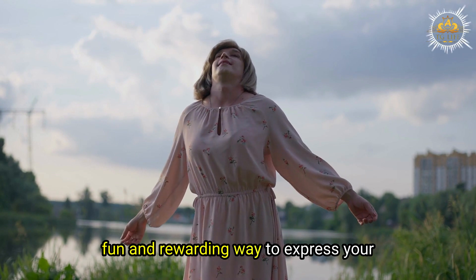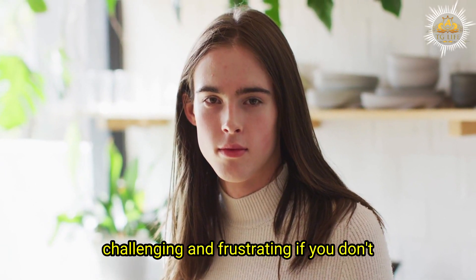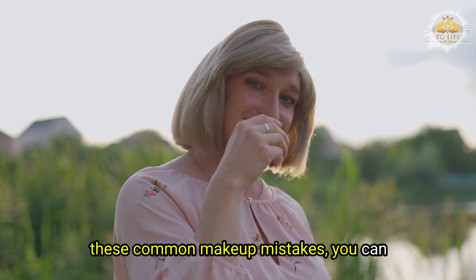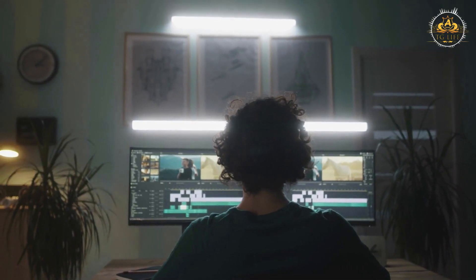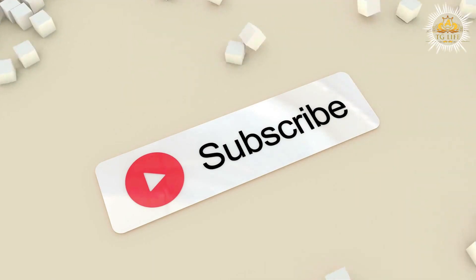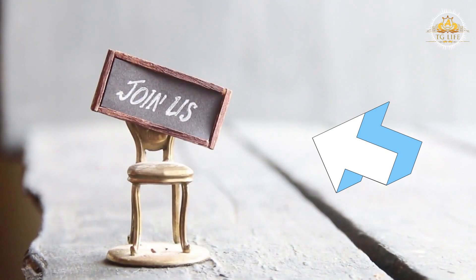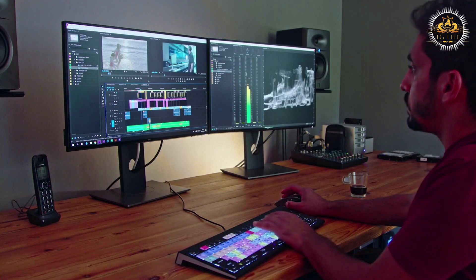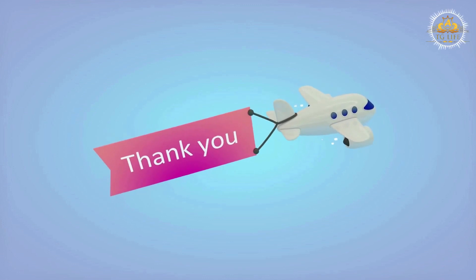Makeup can be a fun and rewarding way to express your femininity and transform your appearance. However, it can also be challenging and frustrating if you don't know what you are doing. By avoiding these common makeup mistakes, you can create a beautiful and believable look that will make you feel confident and gorgeous. We hope you found the information helpful. We know that being transgender can be a difficult journey, and we want to do our part to make it a little bit easier. If you found this video helpful, please consider subscribing to our channel and supporting our work by joining our membership. Thank you for watching, and we hope to see you next time.